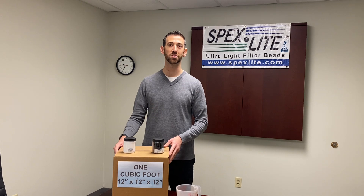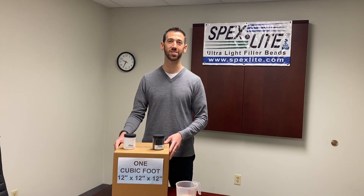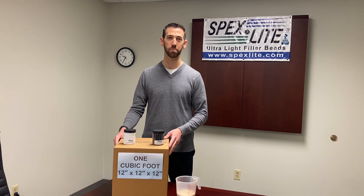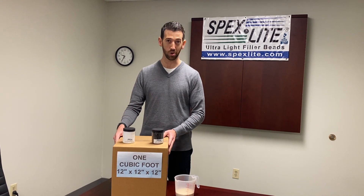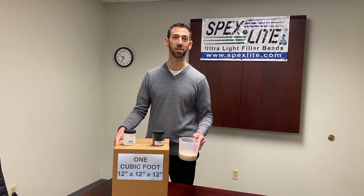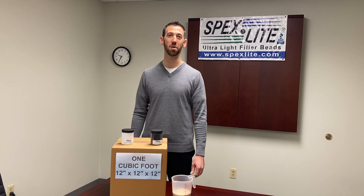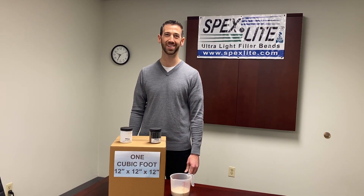So next time you need a very efficient volume filler, call your friend Spexlite at 440-462-1500. You can use Spexlite for the most efficient lineup of lightweight fillers, going from one pound per cubic foot or even less, to more than sand if you need to go heavier. Spexlite, 440-462-1500. Thank you very much, we look forward to working with you soon. Have a great day.